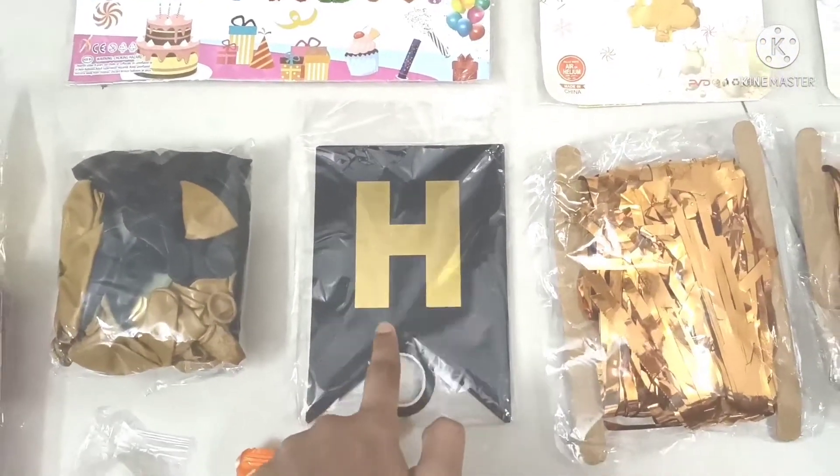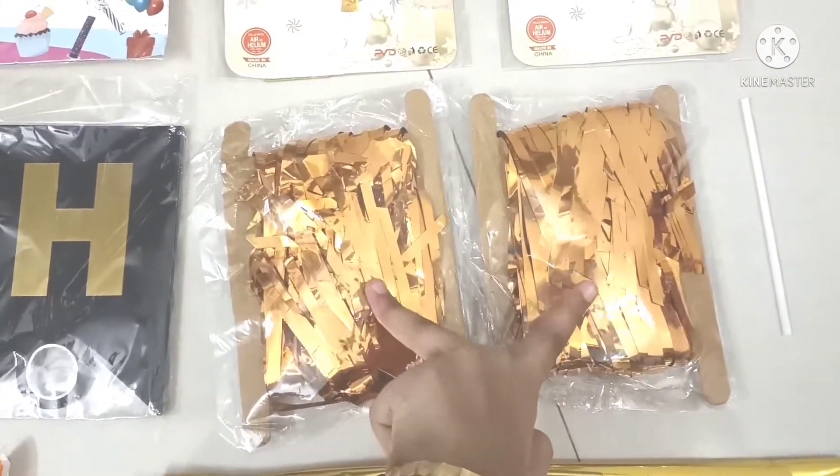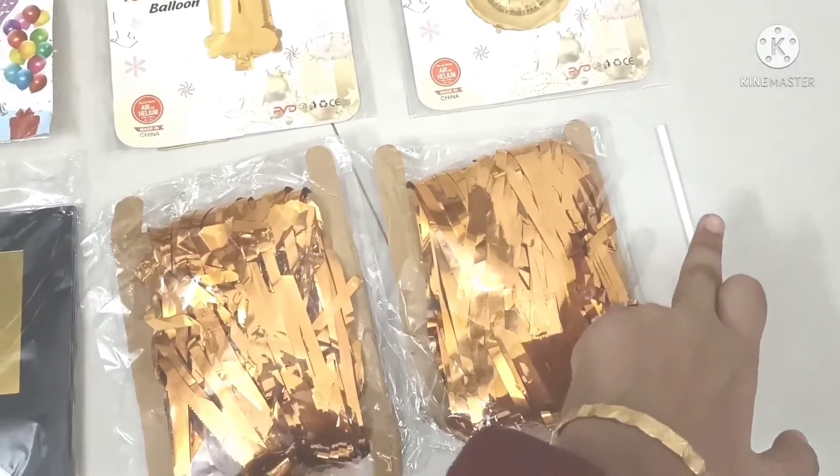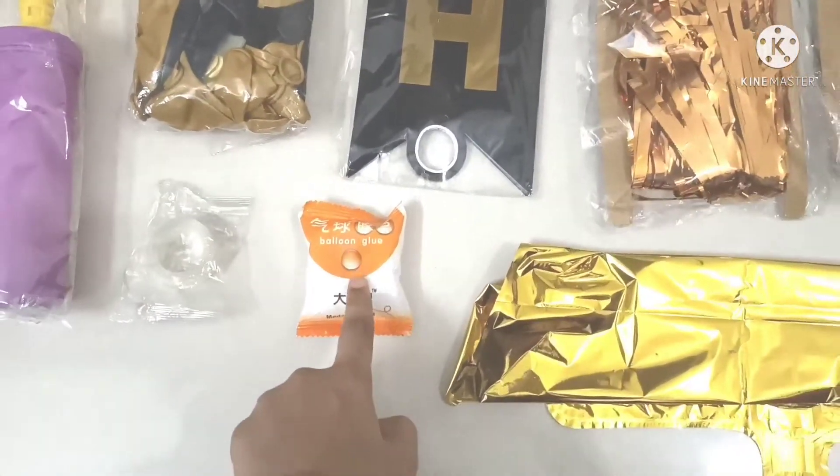Now this is the happy birthday pennants and they gave two decoration items. And this is one straw, one cello tape, and this is the balloon glue.